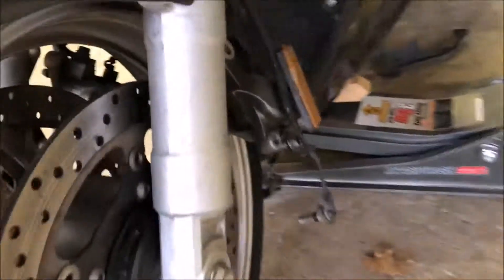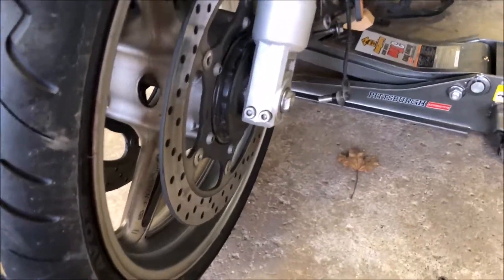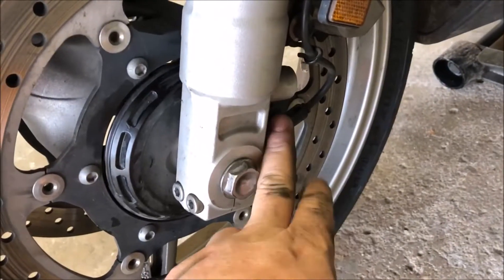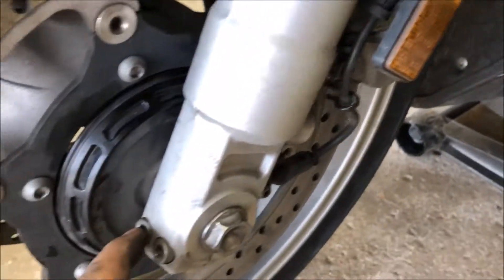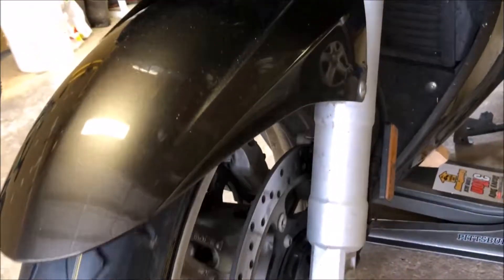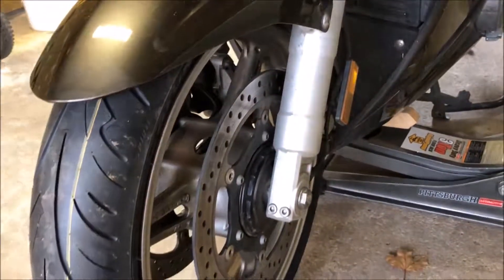We'll tighten this to the specified torque rating, then tighten these up. After those are tightened, we can put the calipers back on — they'll have to bend in a little bit to get in there. Torque specs: 66 foot-pounds on the axle, 29 foot-pounds on your calipers, and 15 foot-pounds on the caliper bracket bolts. After putting it all together, spin the wheel to make sure there's no binding. Remember to squeeze your brake a couple of times to set those calipers, and you're all set — that's replacing a front tire on an FJR.